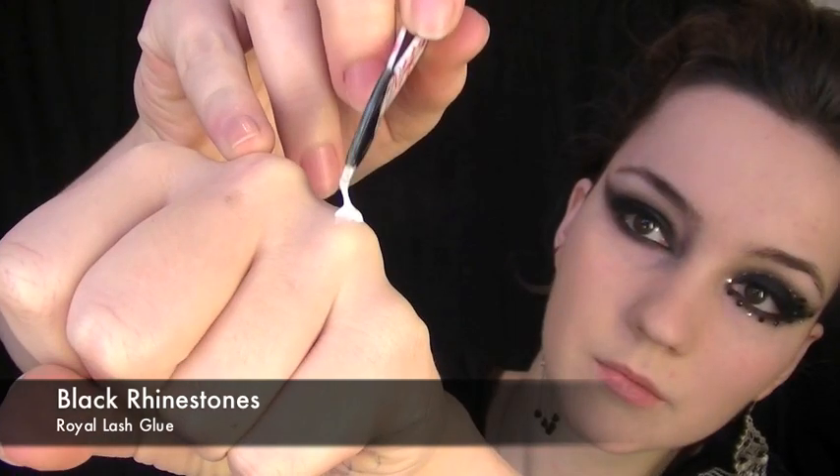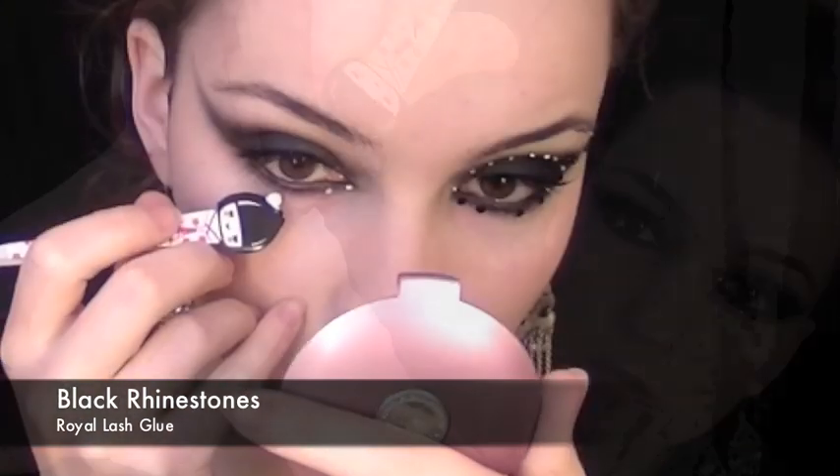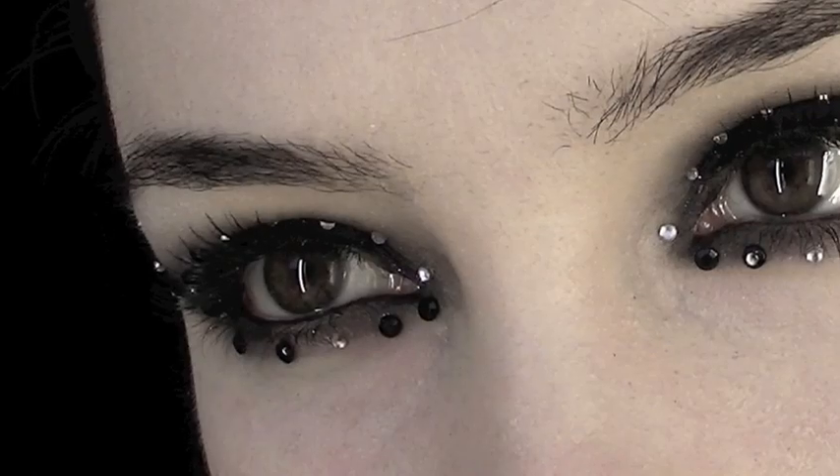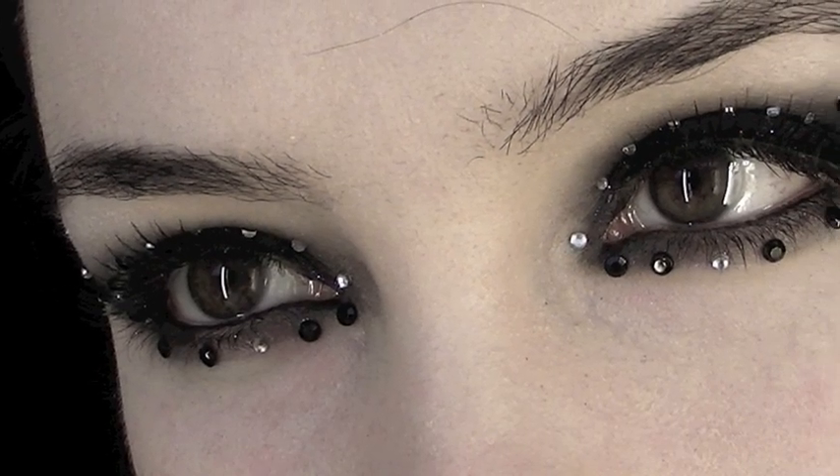Now to finish off, we're going to take black rhinestones and apply them around the eye, spacing them out. Once you've done this, we're then going to take the silver rhinestones and apply them over the rest of the eye. Finish off with mascara and that's it — you're done.